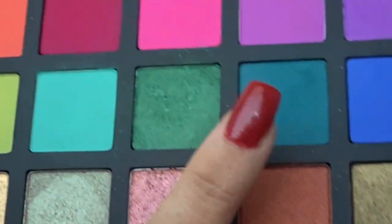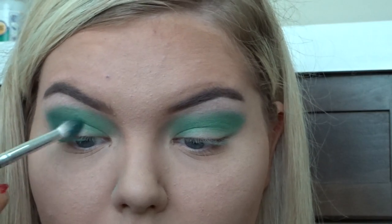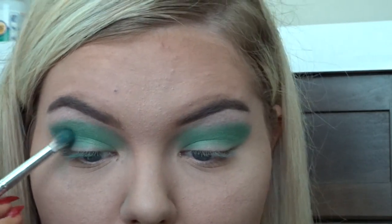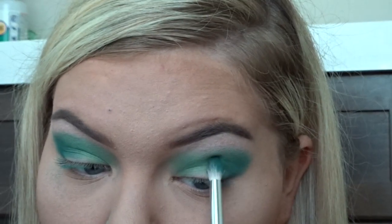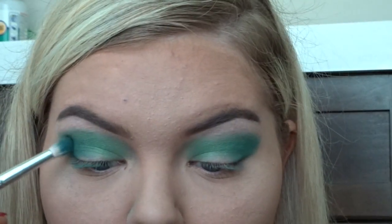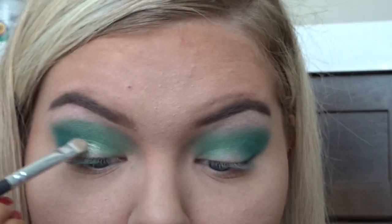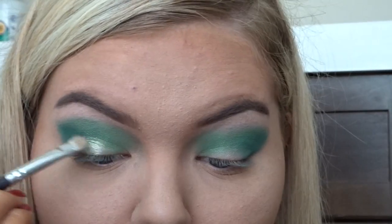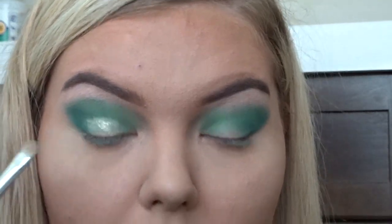Now I'm taking the color Sean and putting that on the outer V of my eyes. And now I'm taking the color Champagne and placing that on my lid, but not going all the way in.